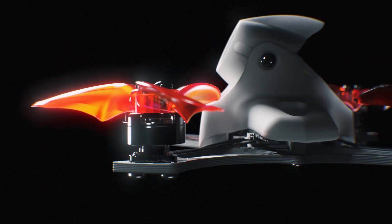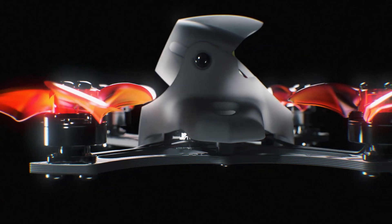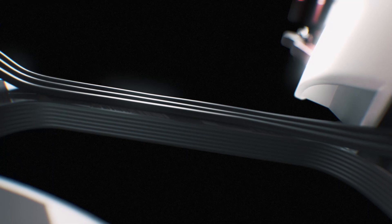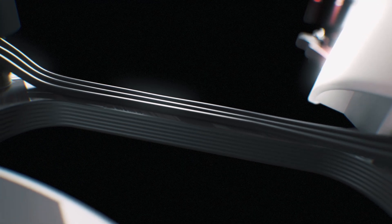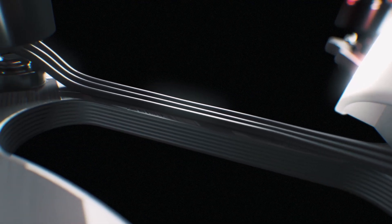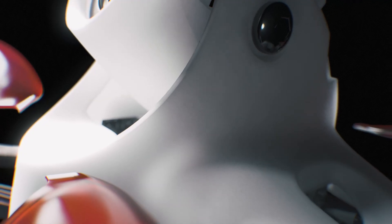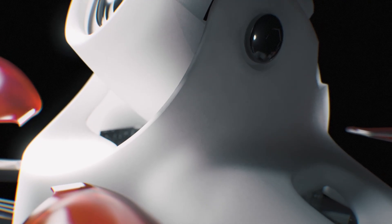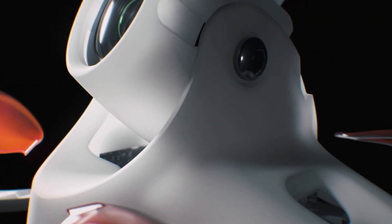One of the key elements in restructuring the TinyHawk II Race for a high-speed environment was the design of the frame. By incorporating 3K woven aerospace-grade carbon fiber into the frame of the aircraft, maximum durability is attained, making the aircraft capable of withstanding high degrees of abuse. With the inclusion of an aerodynamic but strengthened outer shell, the interior of the craft remains protected while improving the performance of the drone.